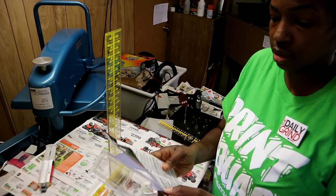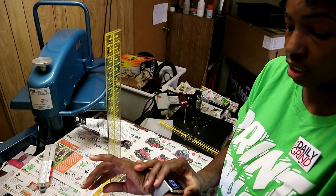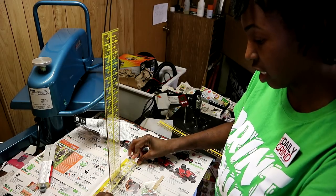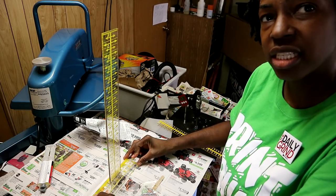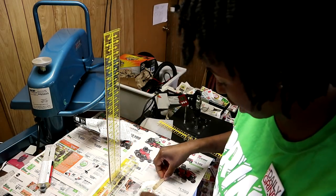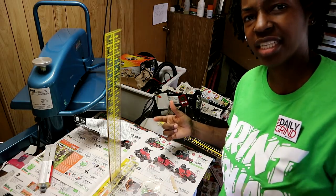It says that it sets in five minutes, so hopefully it will be set. It's 5:28. I'm trying to keep it attached. It does seem like it's pretty clear — I did get a little excess in some areas. I'm going to go ahead and wash my hands because you're not supposed to get this stuff on your hands. I should have used gloves.